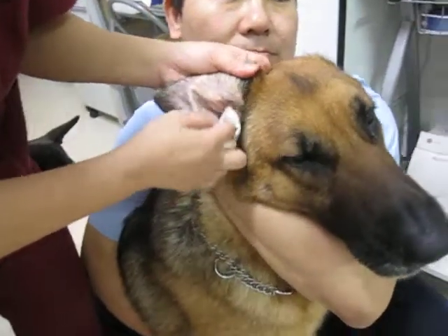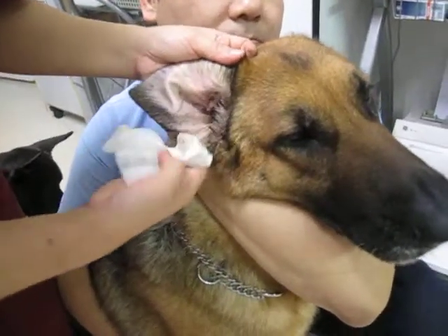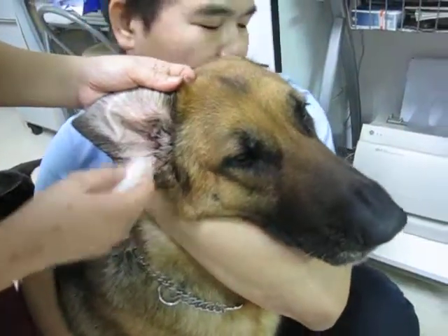After this, we're going to put some ear drops into her ears, both ears.